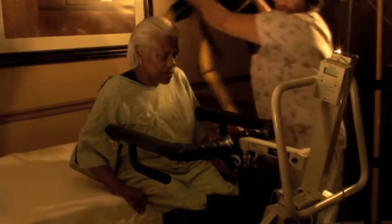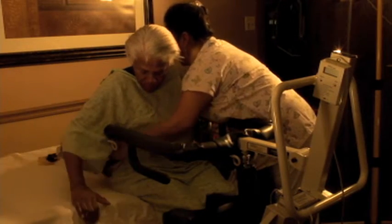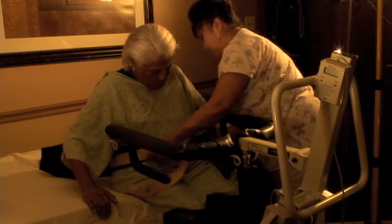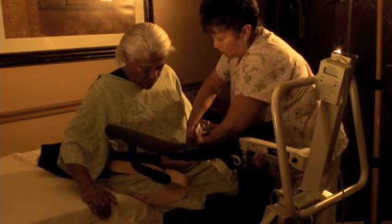Second, pull the lift up to the resident and lock the brakes. You don't want the lift sliding away from you while you are stabilizing the resident. Crank or lower the lift as far down as possible. Third, hook one side of the belt to the lift.